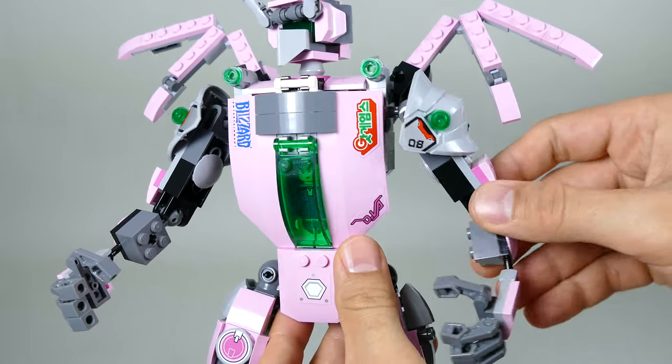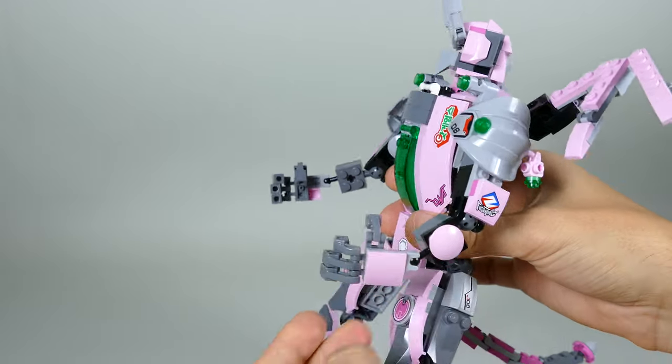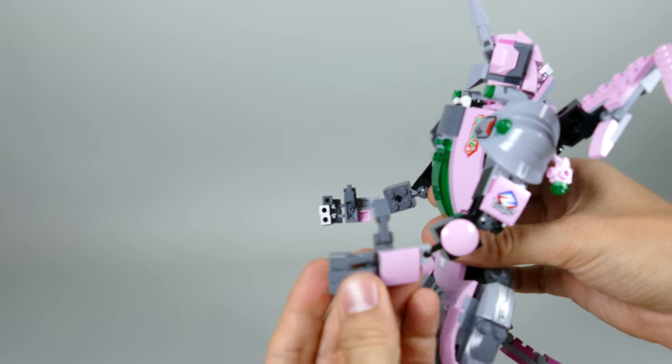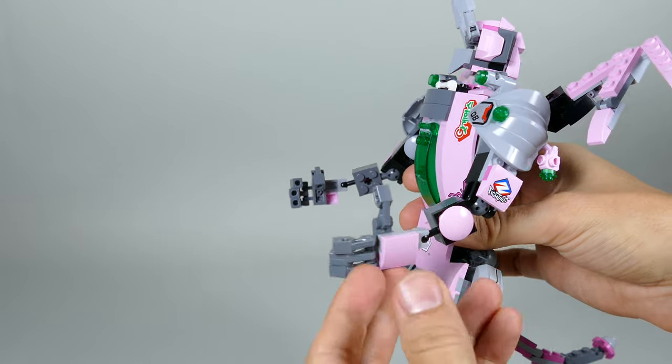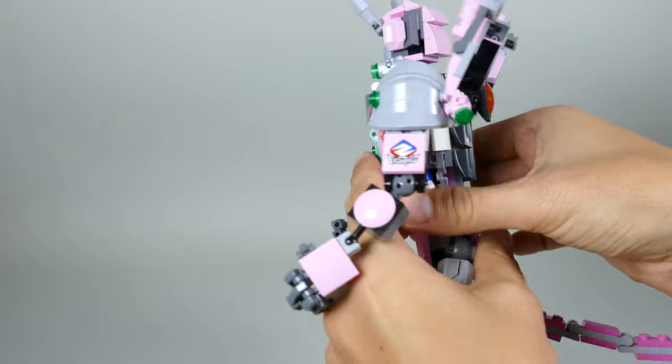The shoulders are ball jointed, the same goes for the elbows, and you also have ball jointed wrists with articulated fingers and thumb, so you can place them however you really want.